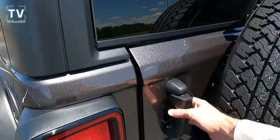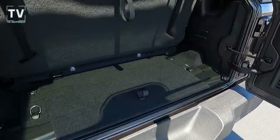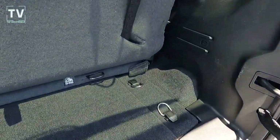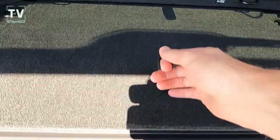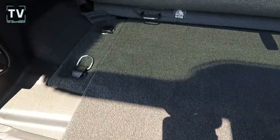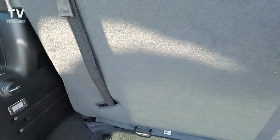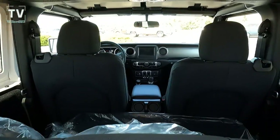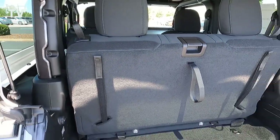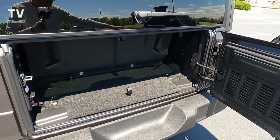As far as your cargo area is concerned, it's 12.9 cubic feet of storage. Flip the rear seat down and it's 31.7 cubic feet. You have your D-rings for storage as well as additional storage right underneath — all your bolts from your doors and your windshield go right there for safe keeping. Additional power port in the back. It is a flip-down back seat — not a 60/40, just a flip-down. The headrest flips down as well. There's your rear wiper.